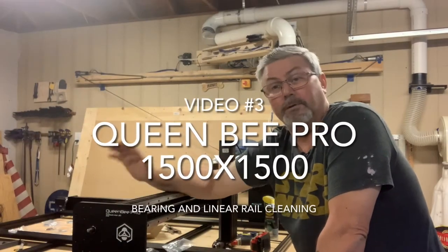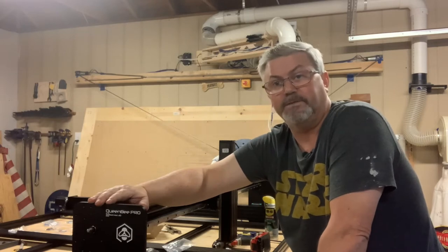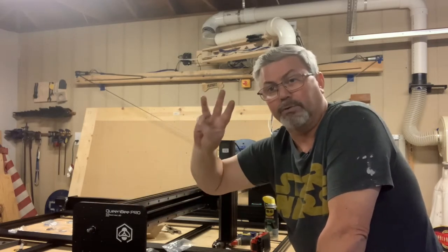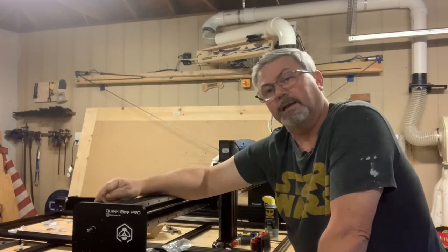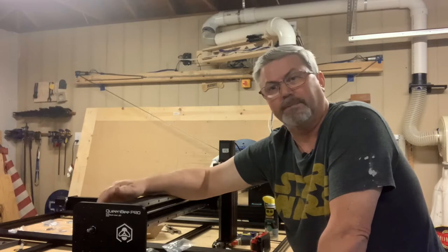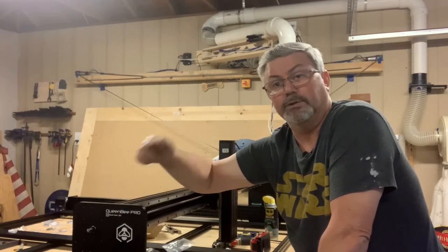Welcome back to our build series on the Queen Bee 1500x1500 CNC. Today we're going to look at part three, which is cleaning the bearing blocks and the linear rails — getting rid of all the shipping oil and everything that was on them during packing.